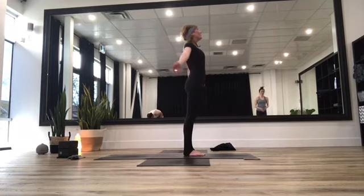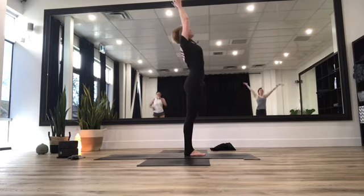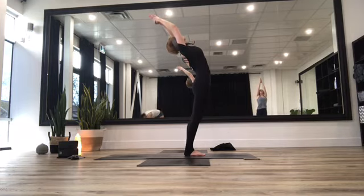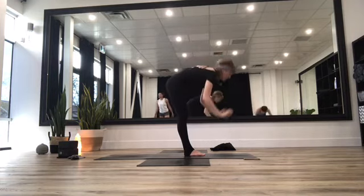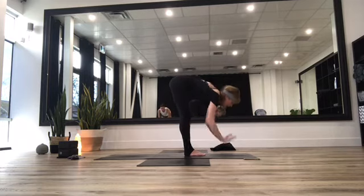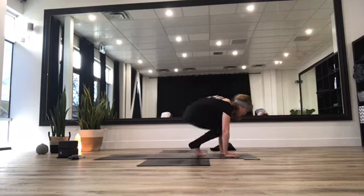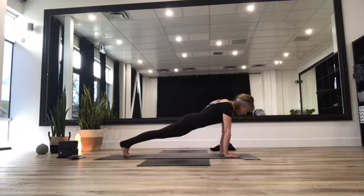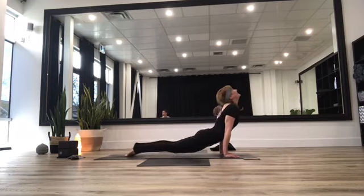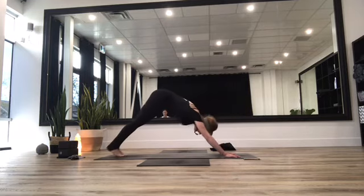Inhale, rise those arms up overhead, exhale, take a little mini micro back bend. Then gently fold all the way forward. Inhale halfway lift, exhale hands to the mat, hop or walk those feet all the way back into plank position. Lower down through chaturanga, inhale up dog or cobra, exhale downward facing dog. Take those knees wide, sink yourself back into child's pose. Walk those hands all the way over to the right, opening up that whole side body. Bring your head as close down to your knees as possible, really opening up through the shoulder girdle and side obliques. Gently walk yourself back to center, then slowly walk yourself over to the opposite direction, feeling that pull from the shoulder girdle to your side body. Deep breath in and deep breath out. Walk those hands back to center.